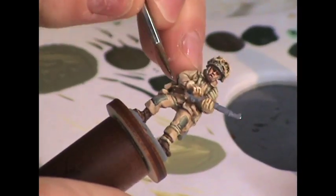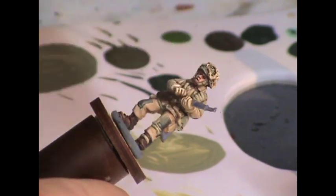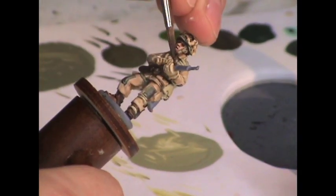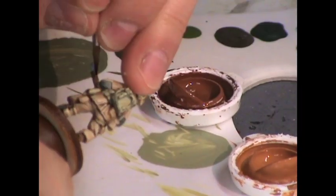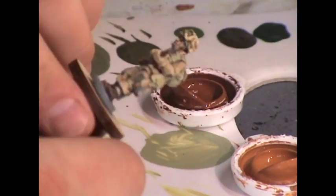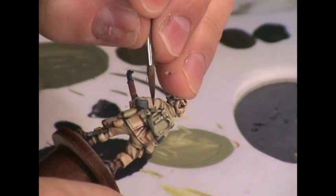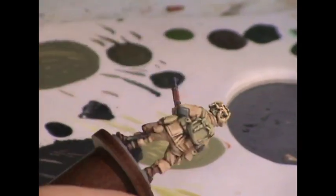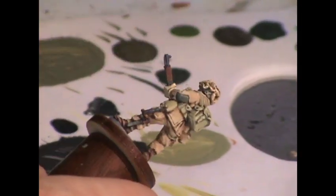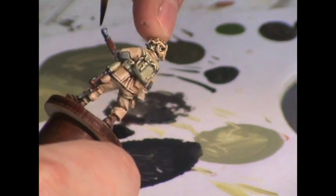Now it's time to do the wooden areas, which includes his gun stock and the handle on his shovel. I base coat these using Bay Brown shade from the Foundry triad, then highlight with Chestnut shade and Chestnut medium, also from Foundry triads. For the metal areas — his gun, the fittings on his dagger, his shovel, and a few buttons — I base coat with Vallejo German Grey mixed with some Vallejo Natural Steel, then highlight everything lightly with Natural Steel and add a blue Citadel wash to the barrel of the gun.